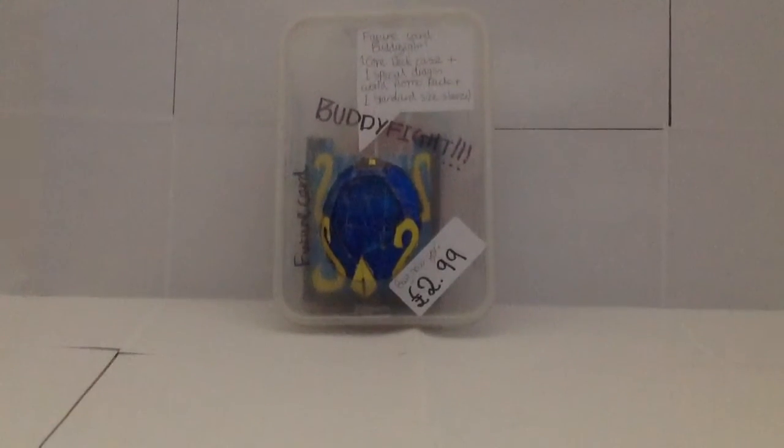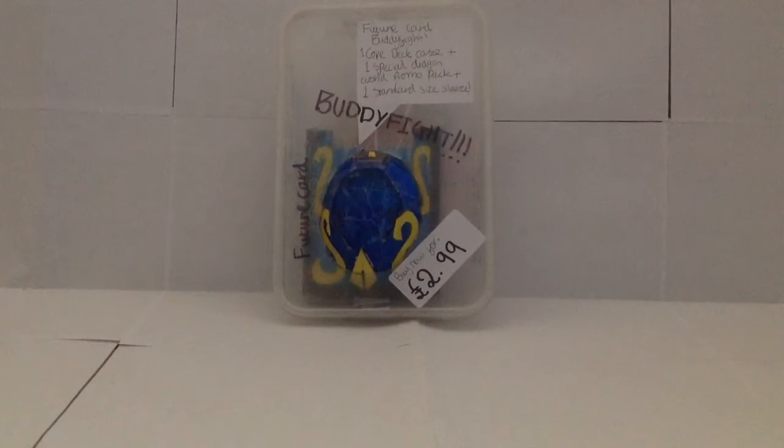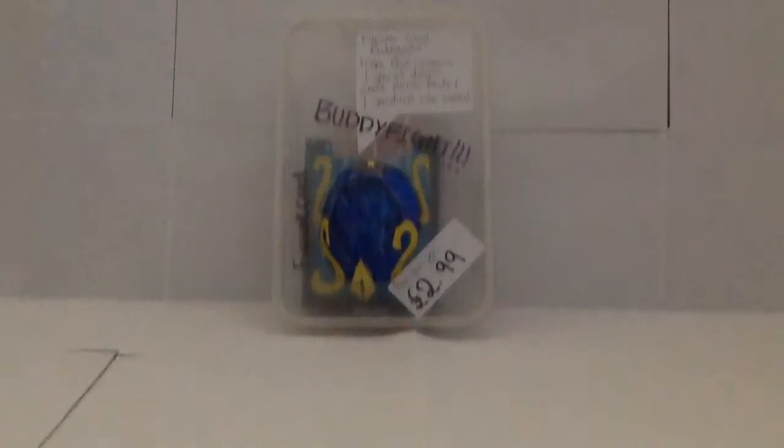Hello YouTubers, welcome to another review. Today I'll be reviewing my homemade FutureCard BuddyFight Core Deck Case. So let's get to it.